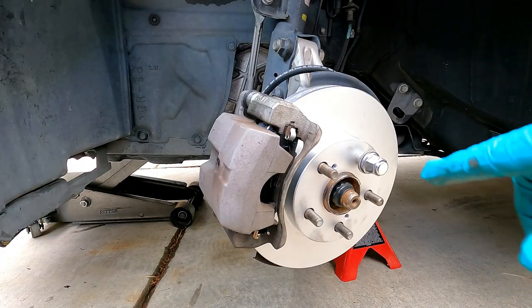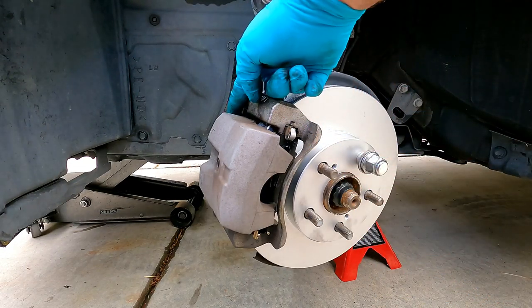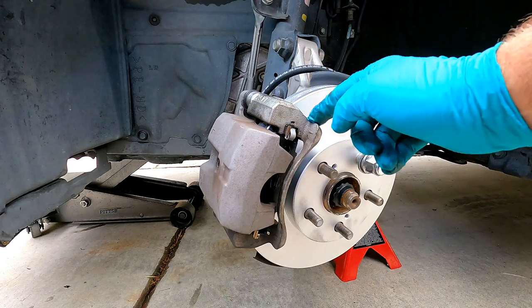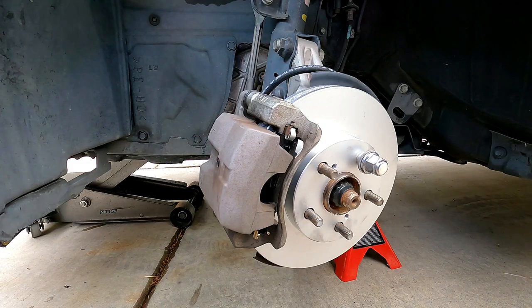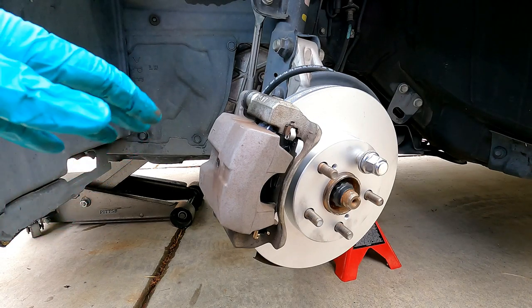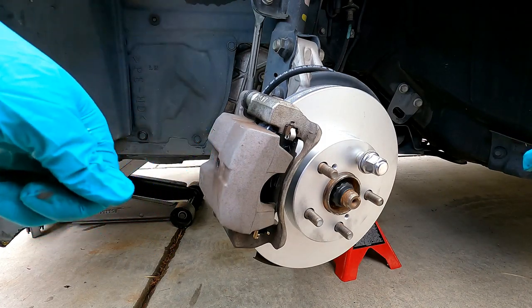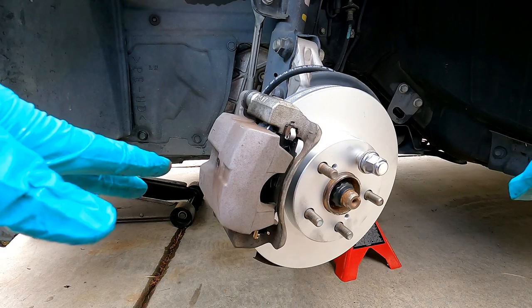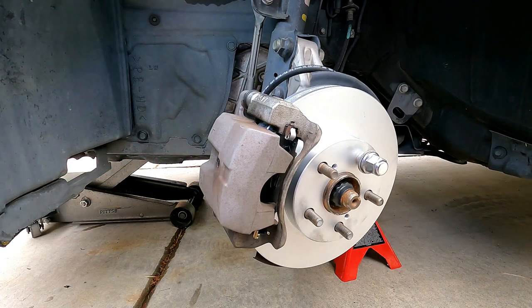And you're done. Now just remember, before you drive off it's very important that you step on the brake pedal a few times to push the caliper piston back out, pushing those pads up against the rotor where they need to be. When you do that, don't press the brake pedal all the way to the floor — that can damage the seals in the master cylinder. Just press it down about halfway several times until it feels firm. Once you've done that, don't forget to double check the fluid level in your master cylinder and make sure you get everything torqued to spec. I hope you like the video — please give it a thumbs up and subscribe. I'll get a link in the description to some of the parts and tools used. Thanks so much for watching and good luck.